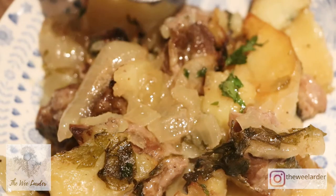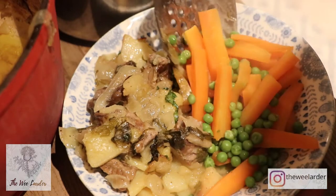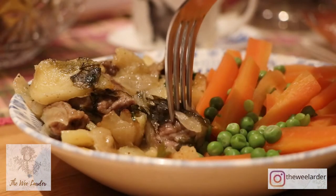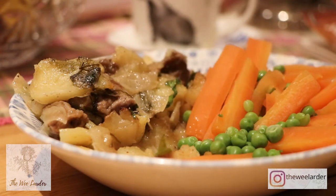I've served it up with some fresh vegetables. You can use whatever is seasonal or whatever is available in your freezer. I've just served it with some basic carrots and peas. I love the simplicity of this recipe — it is so simple and yet so delicious. It's the perfect meal for a cold winter's day.